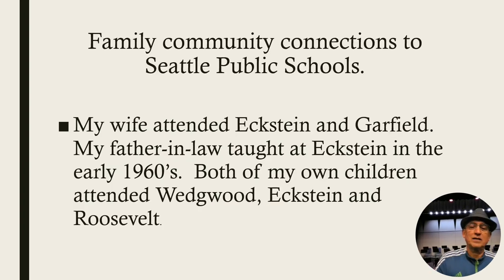Family, community, connections. My entire family attended Eckstein. My wife went to Eckstein and Garfield, and both of my children attended Wedgwood, Eckstein, and Roosevelt.